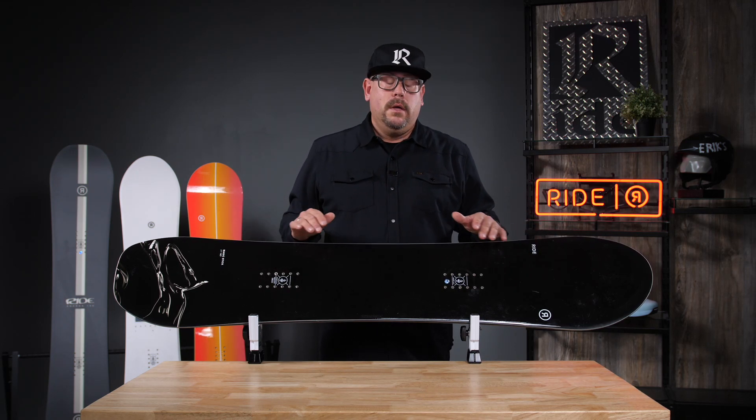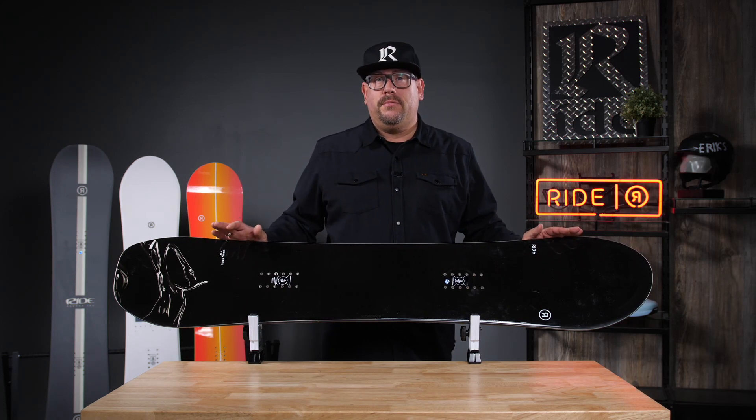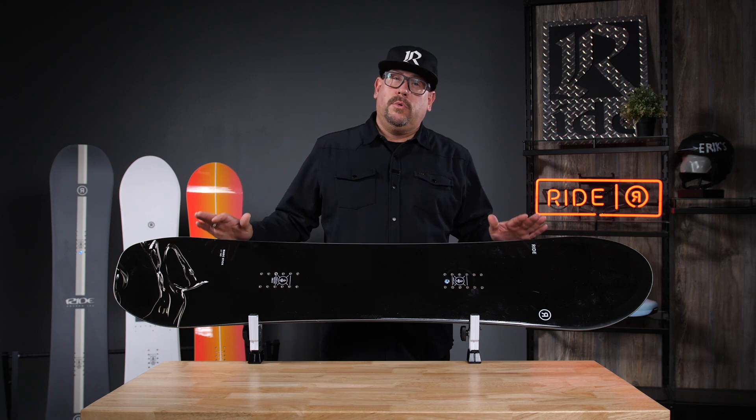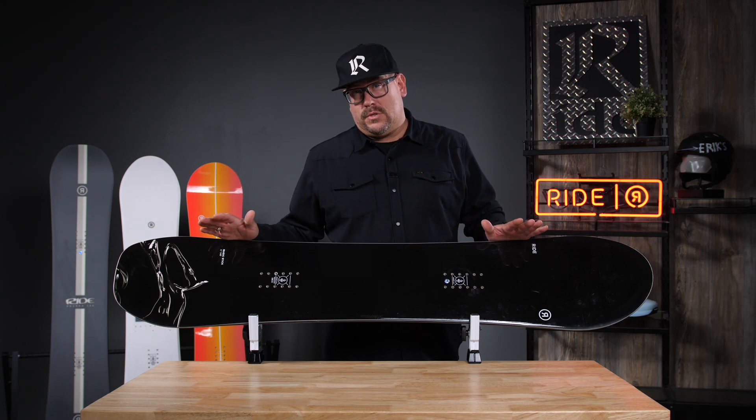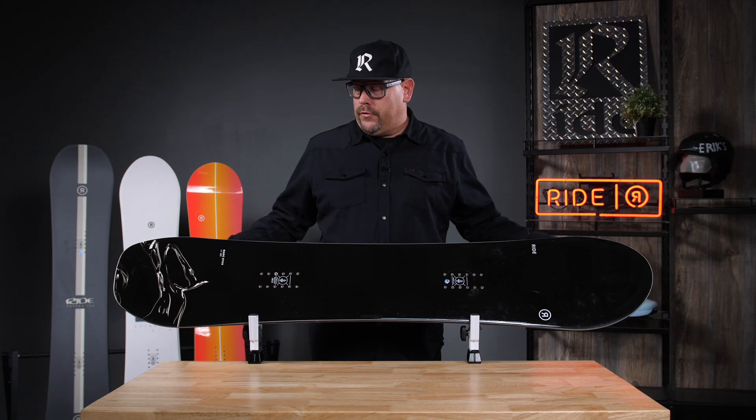Performance light core, so we've got a bamboo aspen paulownia, a little bit thinner construction, and you also have the carbon array 3 in there. This is a great performance board for somebody who's going out west, looking to travel, but likes to carve and get on the groomed as well.